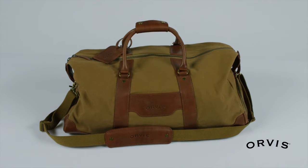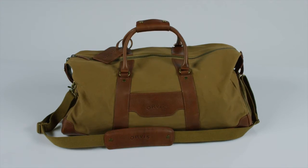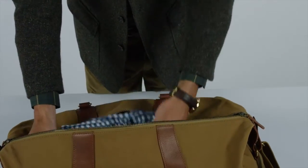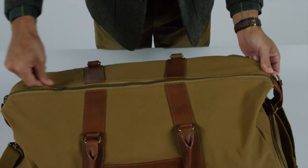The 1856 medium duffel bag makes the perfect traveling companion for any outdoorsman. The roomy main compartment of the soft-sided carrier can handle reels, tackle, clay gear and ammo.